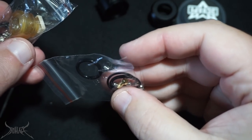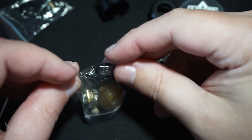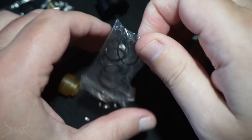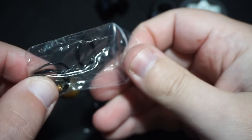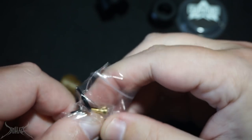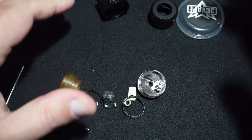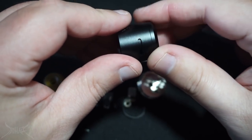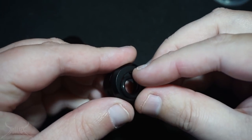The bag with the drip tip is going to contain all the products needed to assemble it — the other parts are extra peripherals: extra screws, a squonk pin. We are going to be utilizing this with the squonk pin. There's a lot of stuff here. There are no o-rings on this dripper out of the box. The 510 pin is 24 karat gold plated.